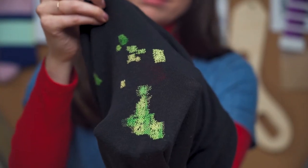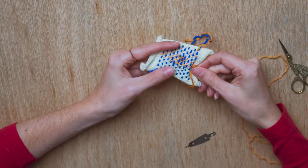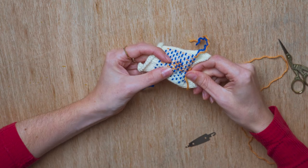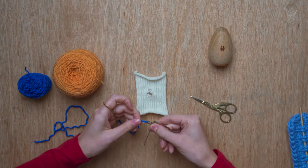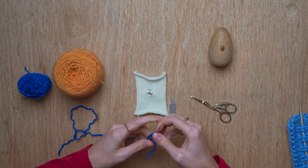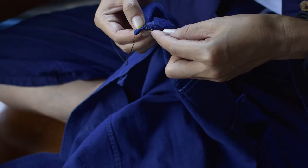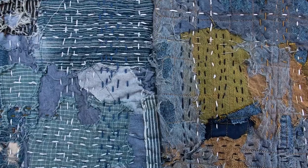In this course I'll start by talking about the history, we'll then go on to talk about the tools, we'll look at examples of knitwear and the ways in which they can be mended and the effects that you can look to create. Then I'll take you step by step from threading a needle all the way through to creating a really durable and beautiful mend that you can apply to any knitwear, from an elbow to a toe to a heel, anywhere that gets a lot of wear.